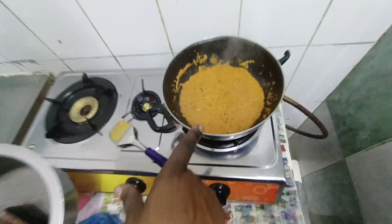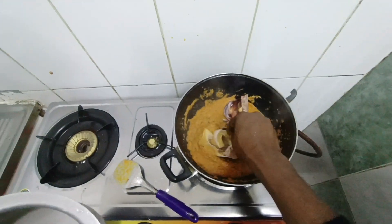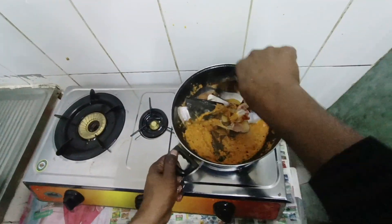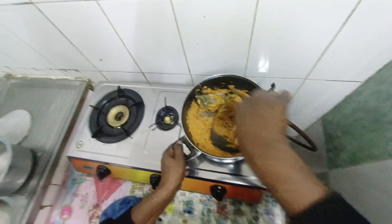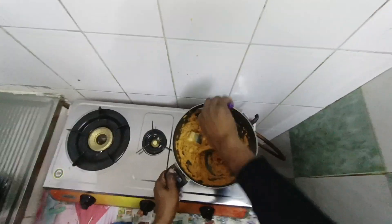Look — the color is red and the oil is also added to the side. Now let's mix it for 2 minutes, so the masala goes inside. Please try it.